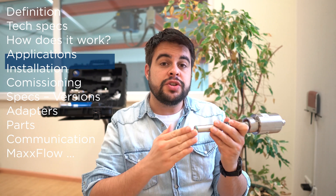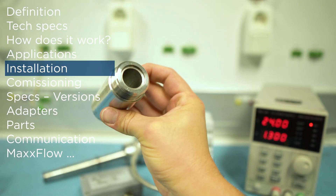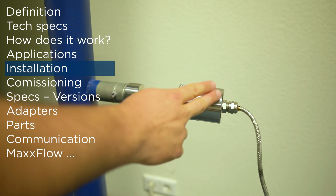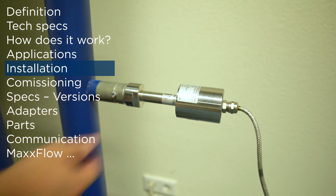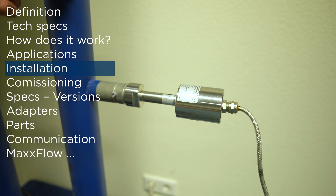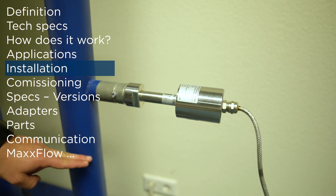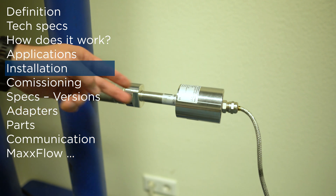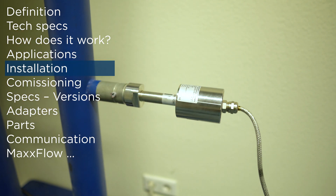SolidFlow is installed using sockets. The socket is welded on the pipe, then you should drill a hole through the socket and insert the sensor. The sensor should be facing the inner side of the pipeline. This kind of installation is very good against abrasion.